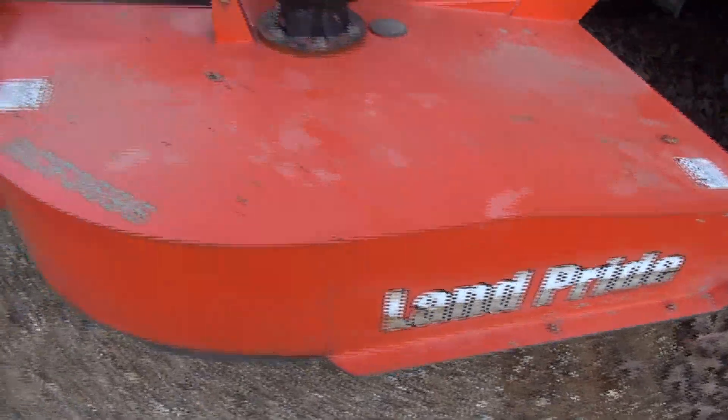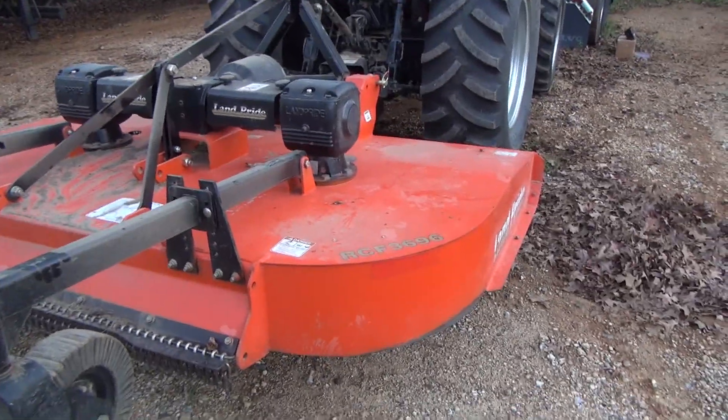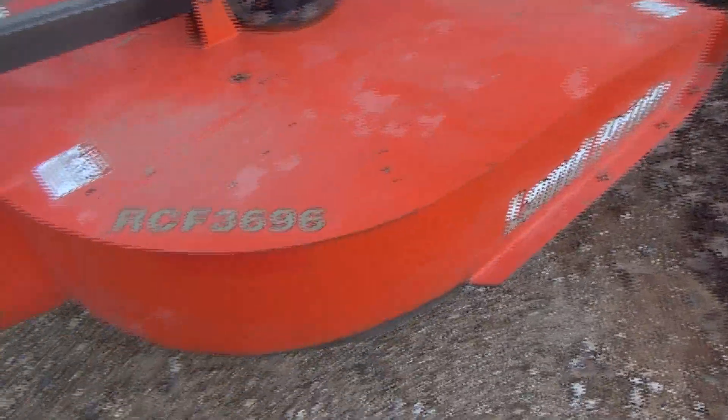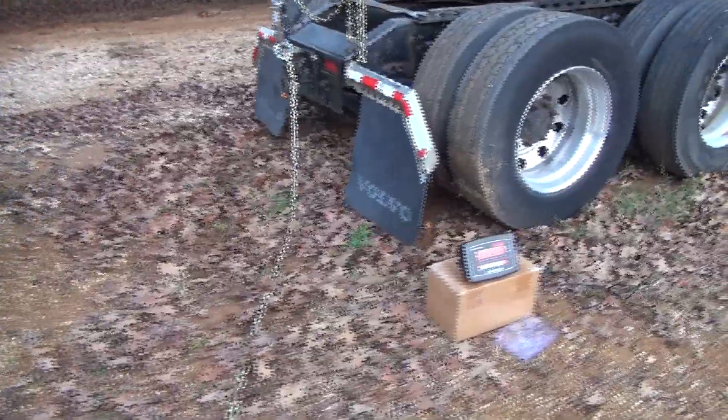I'll show you the bush hog on the back for counterweight. This is an 8-foot Land Pride — it says it weighs 1,800 pounds. I have not weighed it but that's what they say, model 3696. We also have water in both rear tires. So we're going to see what kind of numbers we can get here.